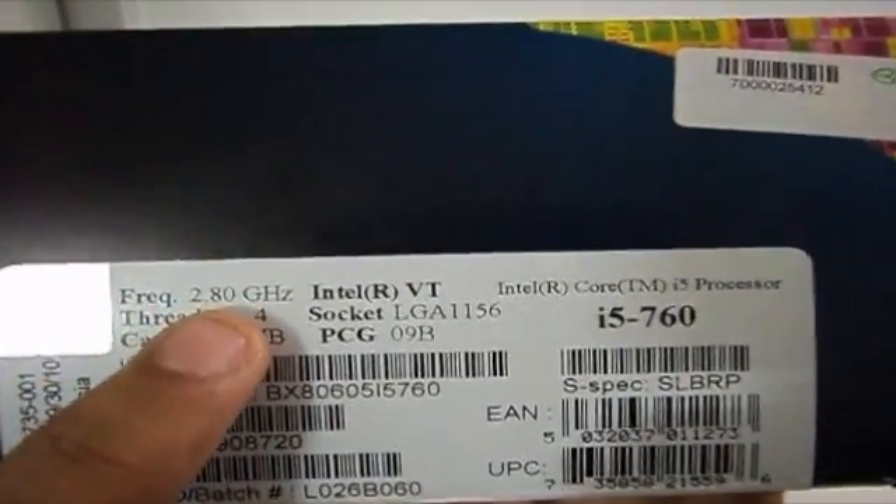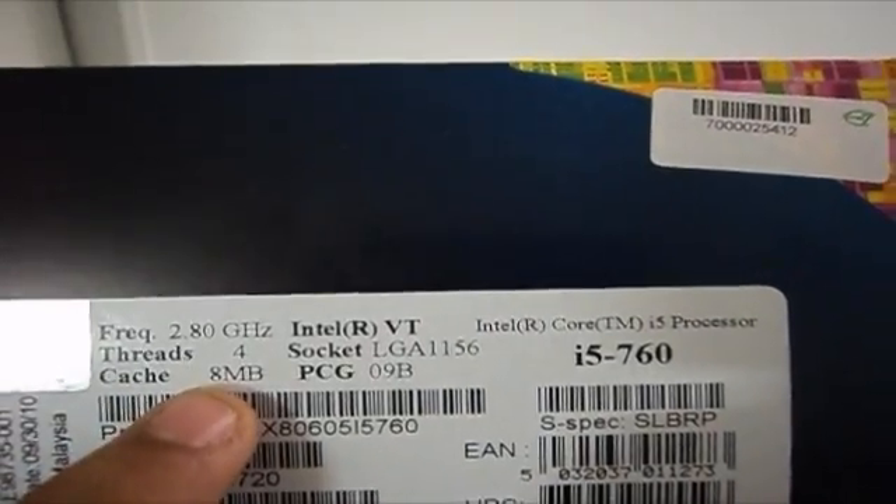So it's 2.8GHz, LGA-1156, 8MB L3 cache, and has 4 threads. You can see right there, there's the processor — Intel Core i5-760.